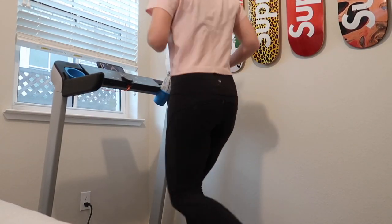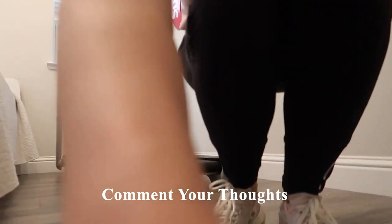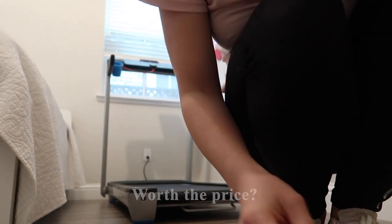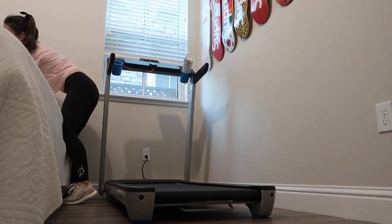That should do it for today's video — I hope you enjoyed it. Be sure to like this video, subscribe if you're not already, and comment below your thoughts on this treadmill. Do you think it's worth it for the higher price point versus other foldable treadmills? Do you like that this treadmill has an incline function? I'll see you in my next video.